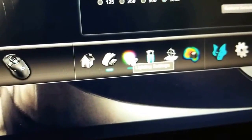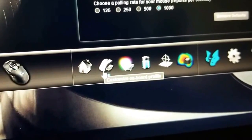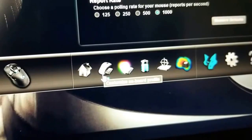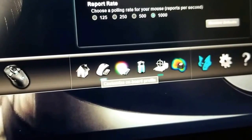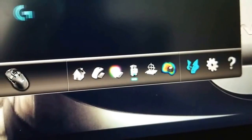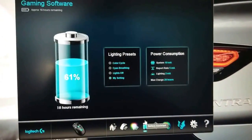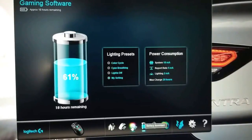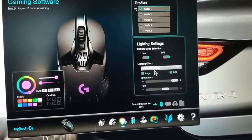If you click on the lighting effect tab, that gives you the lighting effects. Here you can customize onboard profiles and also flash your memory if there's a firmware update. It also tells you how to optimize your battery settings, which is pretty cool.